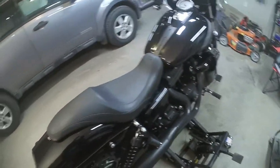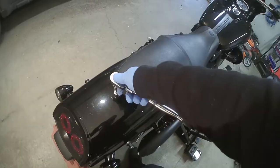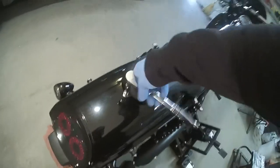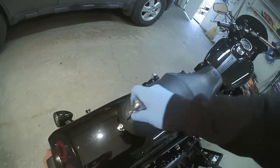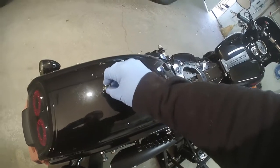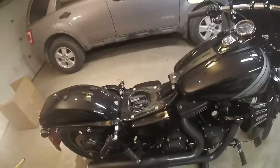Flipping through the instructions, it looks like I just use one additional spacer compared to the other models. Step one is to remove your seat. To remove my seat — which is a Mustang seat with the Mustang screw — it's just a 5/30ths Allen head socket. Good practice is to just thread the screw back in by hand so it's sitting there waiting for you.